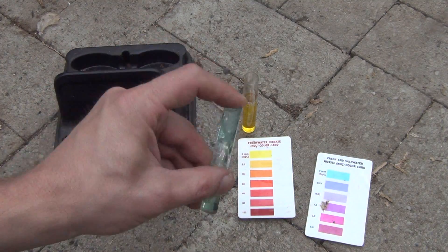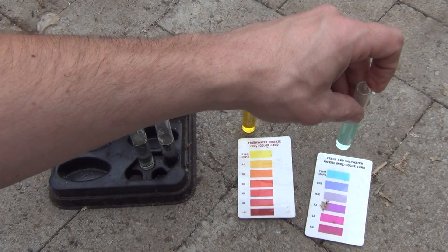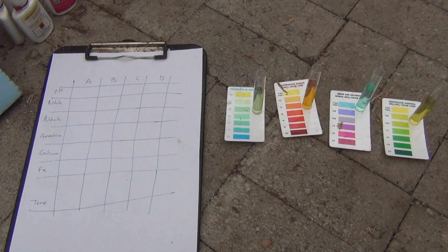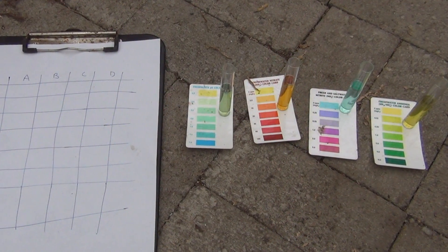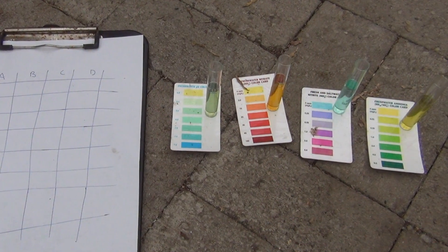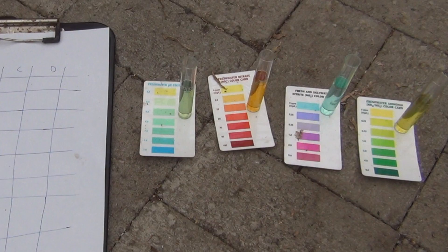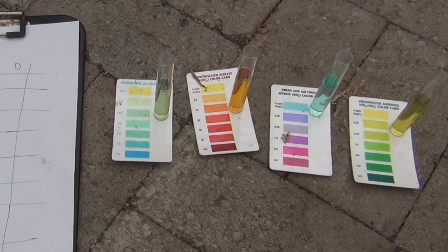I really should be putting the lids on these, but I don't feel like it. At the fish tank, the pH is 6.6 — which is very difficult to tell with these API test kits using the color chart, but that's about what it is. Nitrates are at 10 parts per million, nitrites at zero, which is pretty typical for me, and ammonia is 0.25 parts per million.